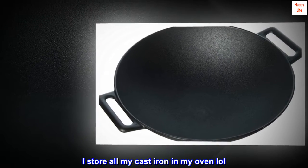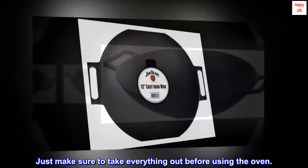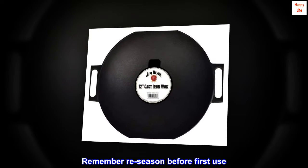I store all my cast-iron in my oven. Just make sure to take everything out before using the oven. Hope this is helpful. Remember, re-season before first use.